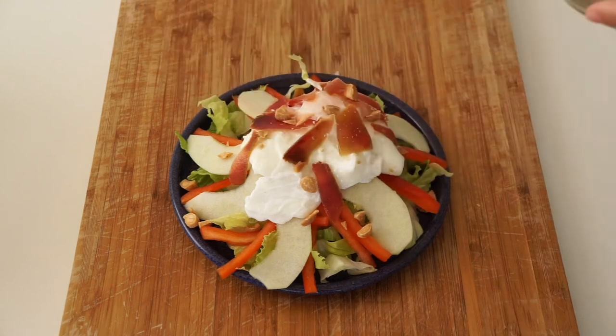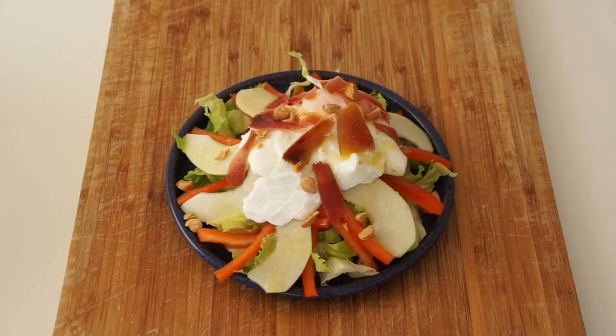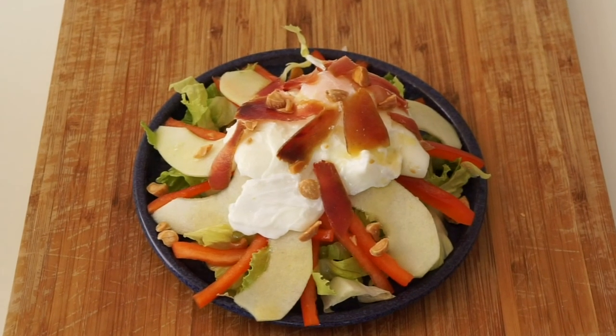And there you have it — a great light lunch or dinner. Don't forget to subscribe if you want more recipes, and I'll see you next time.